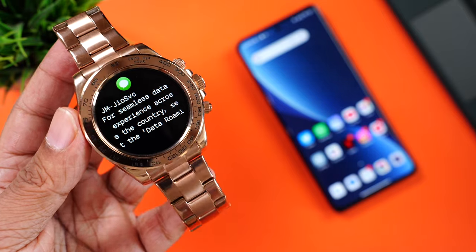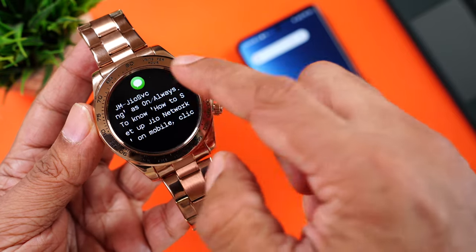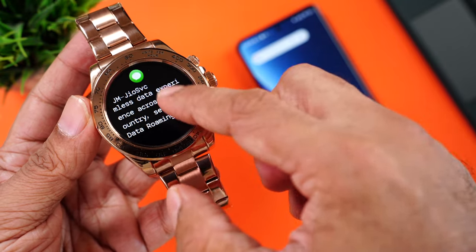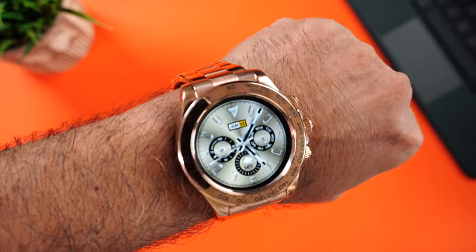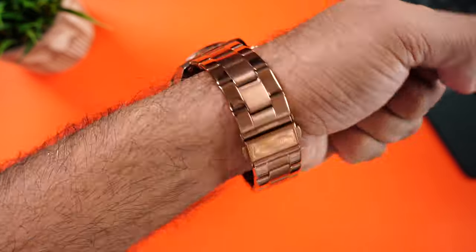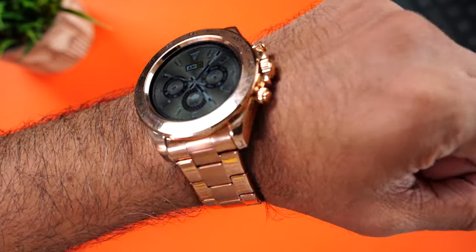You can also receive app alerts and notifications — the text is quite clear and you can read the whole message by scrolling on the display. It's a solid steel metal watch so expect some heft to it, which adds to the premium look. But it's not uncomfortably heavy at all — you can wear it all day at work just like any regular steel watch.